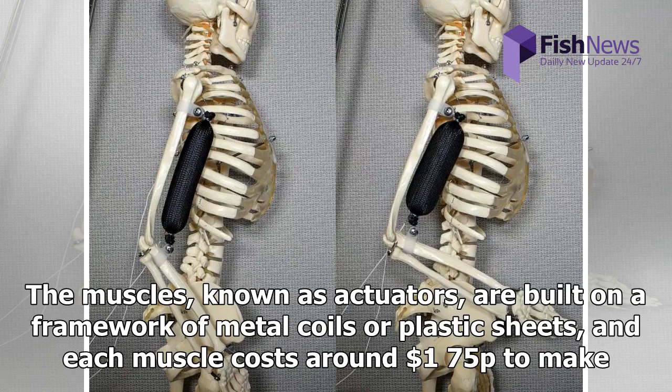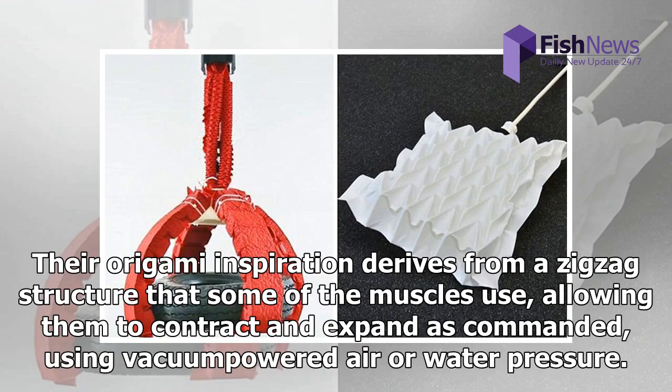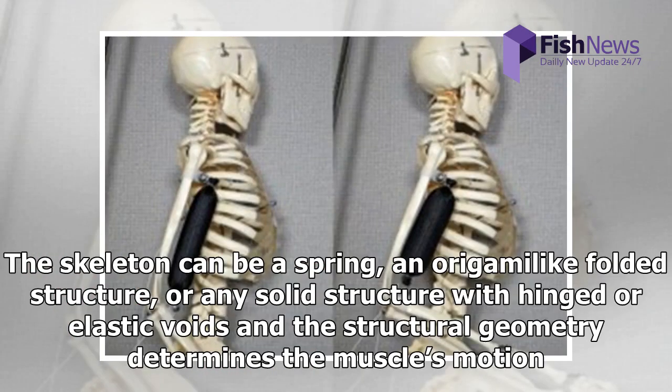The muscles, known as actuators, are built on a framework of metal coils or plastic sheets, and each muscle costs around $1.75 to make. Their origami inspiration derives from a zigzag structure that some of the muscles use, allowing them to contract and expand as commanded using vacuum-powered air or water pressure. The skeleton can be a spring, an origami-like folded structure, or any solid structure with hinged or elastic voids, and the structural geometry determines the muscle's motion.